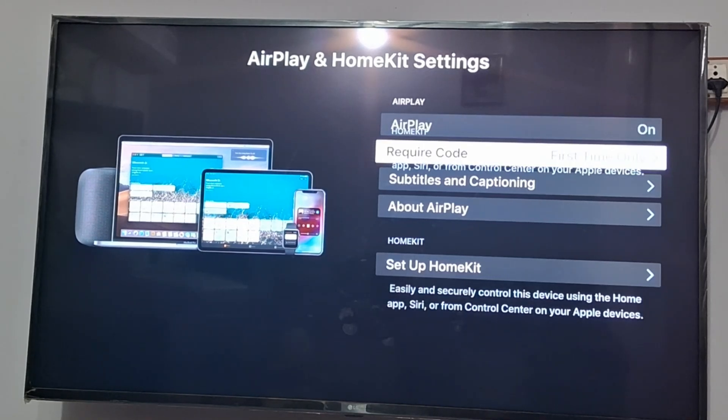If 'require code' is showing for the first time, you need to go to your phone, connect it, and enter the code on your TV.